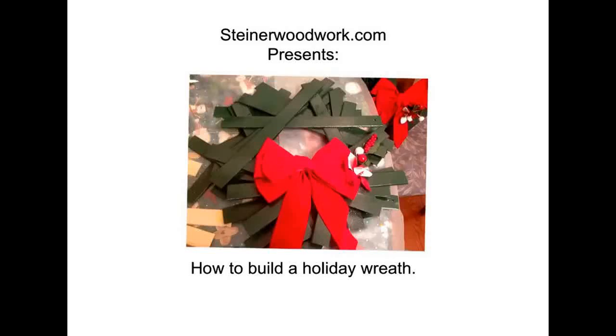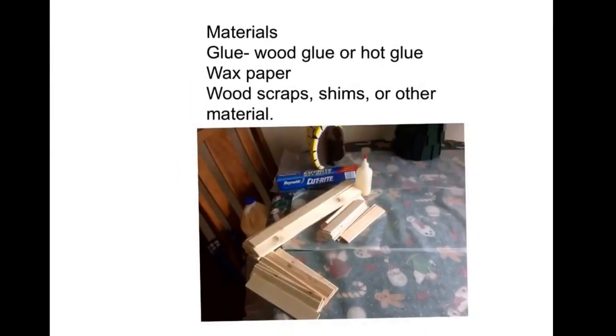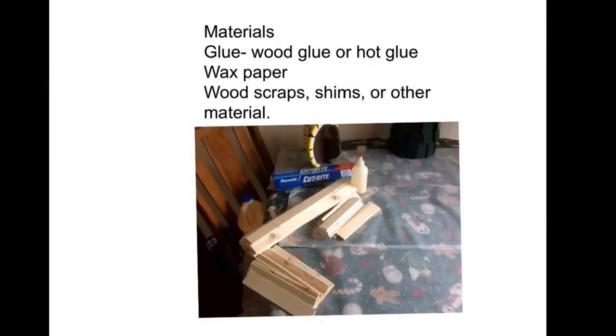Hello everybody, this is the first video I've ever posted on my website, so I hope you enjoy it. This is how to build a simple holiday wreath. There are three things that I really like to do: find creative uses for scrap wood, get my son involved in anything we're working on, and make Christmas projects. This project combines all three.